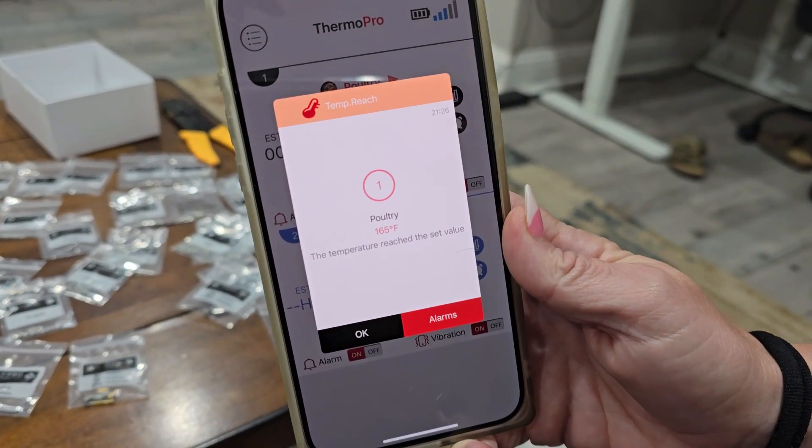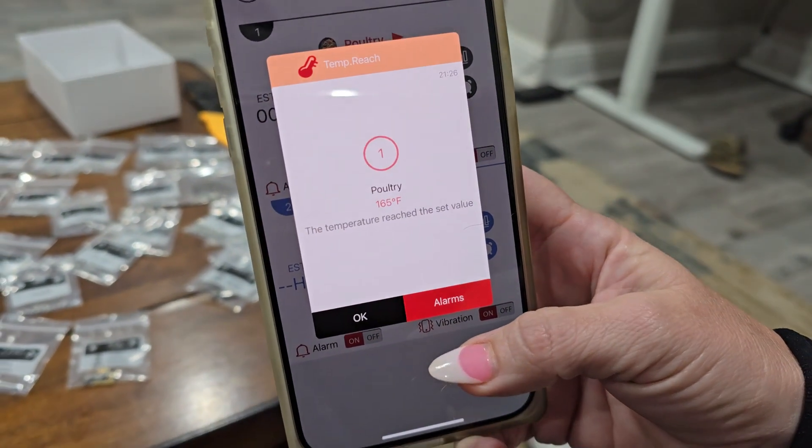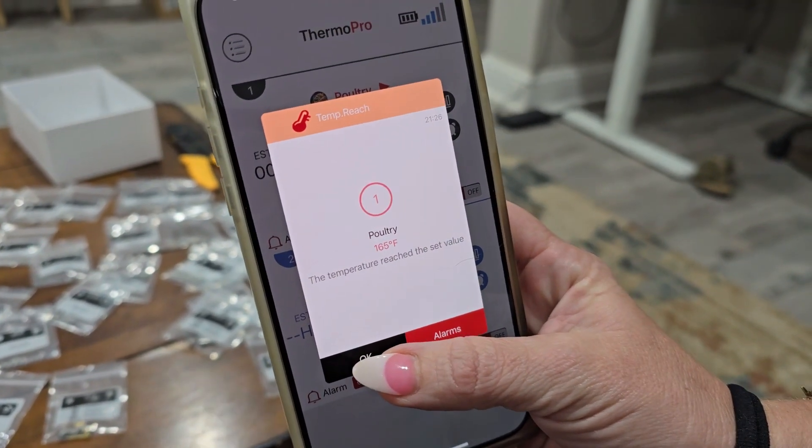We're sitting in the living room here, and it let us know that probe one has reached 165 degrees. So we're going to go ahead and go out there and take that one off.